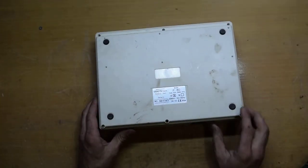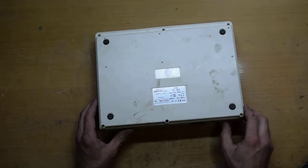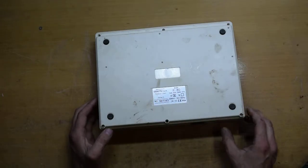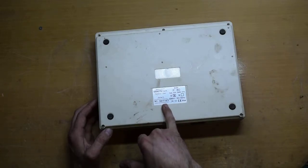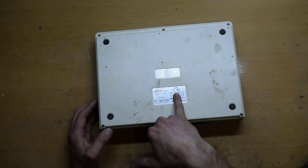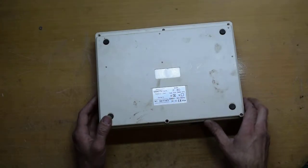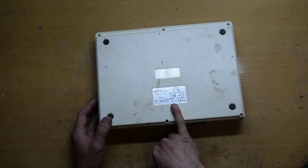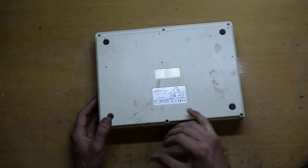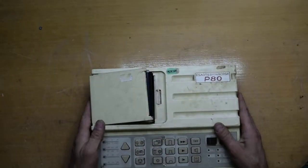As I said, it is made by SAOTE SPA, Florence, Italy. The serial number is 001163 and the model is P80. It works at 50 or 60 hertz and draws a maximum of 28 watts. Now we are going to open it.